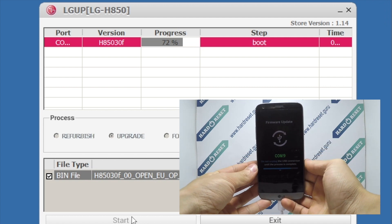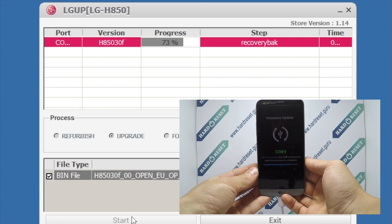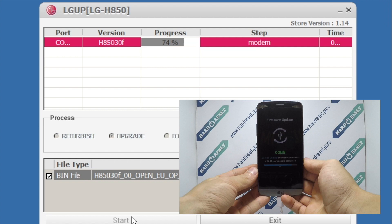The process takes a few minutes. Continue clicking Next through the prompts to complete the installation.